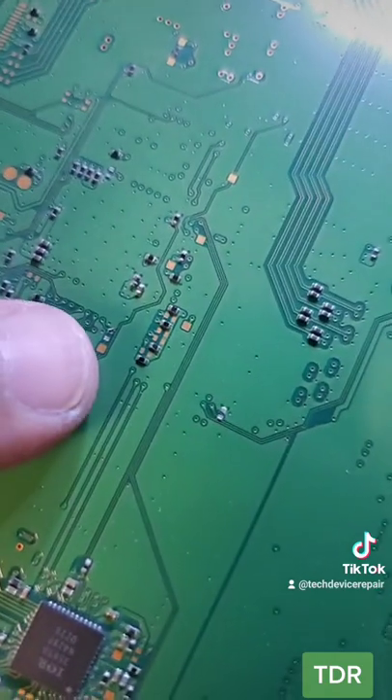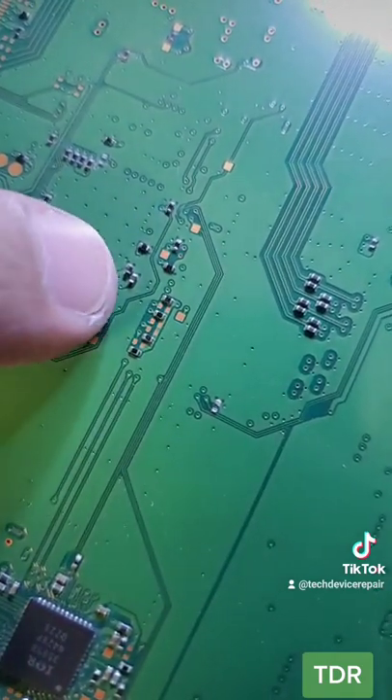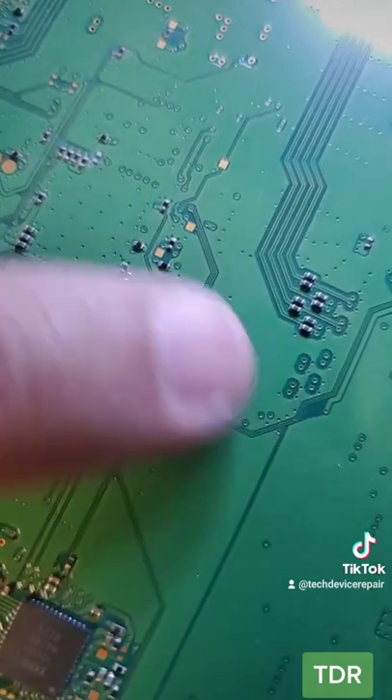There's another component missing here — this is the one that's responsible for the fan — and then there are a few more that are knocked off. Let's fix all these.